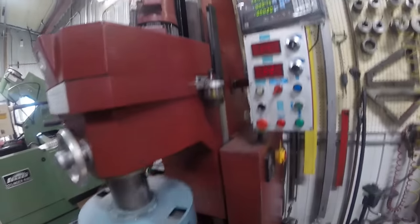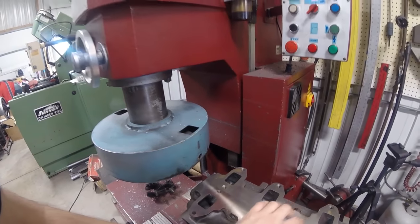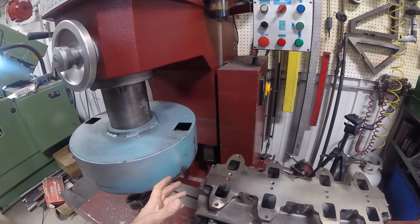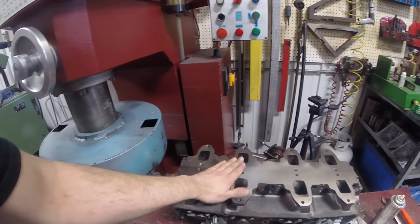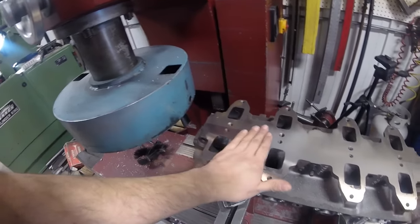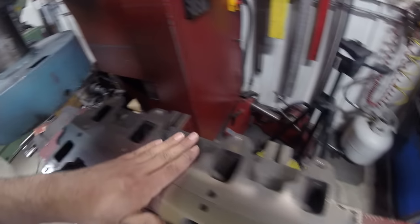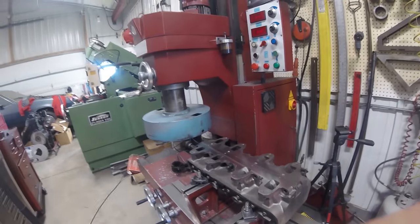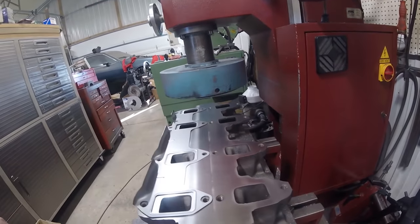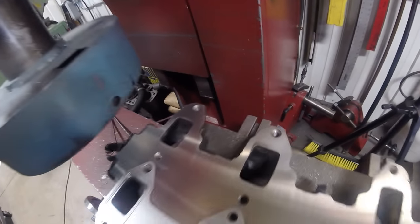I started with a 2-thousandths pass - running down the cutter until it just barely skimmed the head, because this head is actually a little bit thicker than the other one. No two heads are going to be exactly the same from the factory, and we don't know if these were resurfaced at a prior point by a different shop. At 2 thousandths you can see where it's shiny is where the cutter touched and where it's not shiny is where it hasn't touched yet, so we obviously need a little bit more. I then took a 5-thousandths pass, so now we're at 7 thousandths total, and we've got a pretty nice finish.